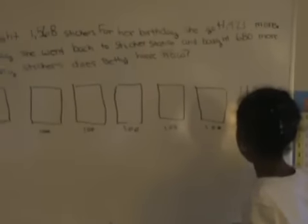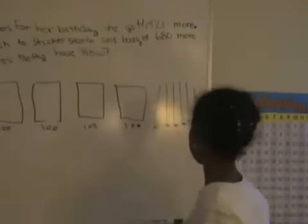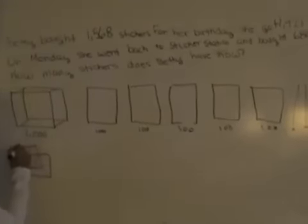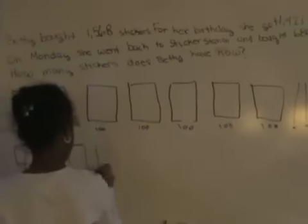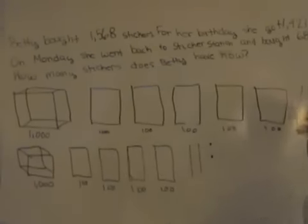We have sixty, which are just lines of ten. One. For her birthday she got a thousand, twenty-three more. The dots represent one.